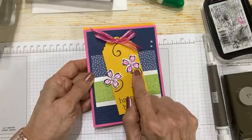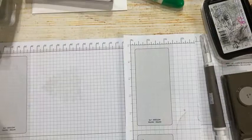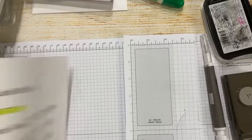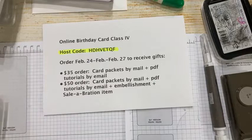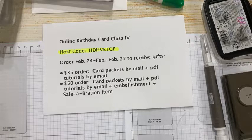Here was card number one, card number two — this stamp set coordinates with two different punches. Card number three used the Memories and More cards and envelopes. Today we are going all purple. Just to remind you, if you'd like the card packets for this class, get all four free with a $35 order using my host code, and top up to $50 and I add an embellishment plus a celebration item.